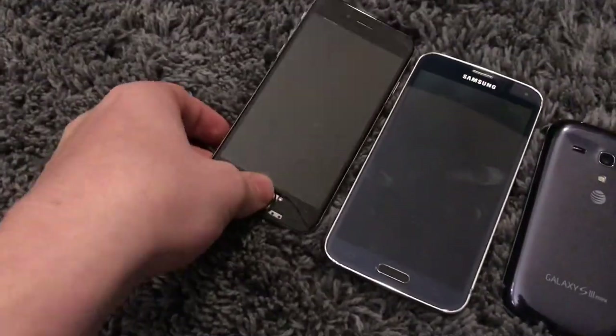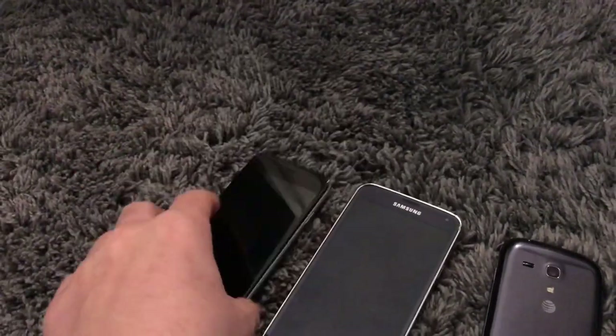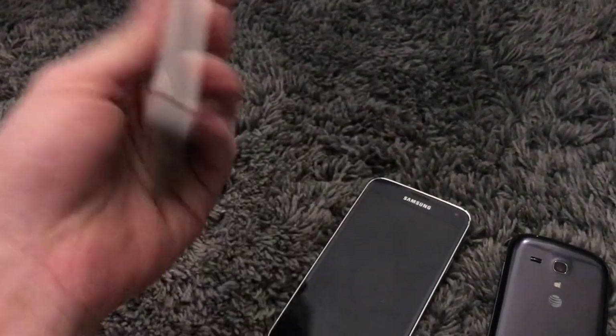Starting off with these two — obviously these don't work. Bad AMOLED here, and this is horridly water damaged. They're both getting drop tested, even though this has a crappy replacement screen that's falling off. Whatever.